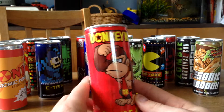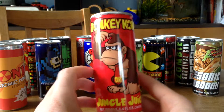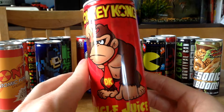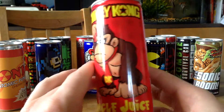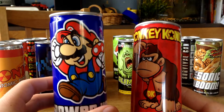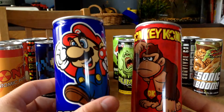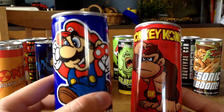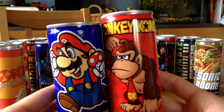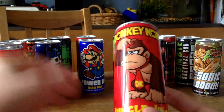We got this Donkey Kong Energy Drink — it's called Jungle Juice, and this is looking so good. The details on this are awesome compared to the Mario one, which is looking a bit crappy. A 10 year old kid could draw Mario better than this, in my opinion. Donkey Kong is looking so much better if you compare them. Good job with the Donkey Kong, bad job on the Mario.